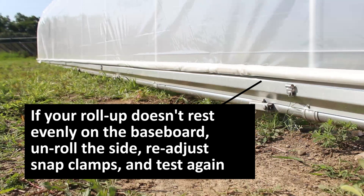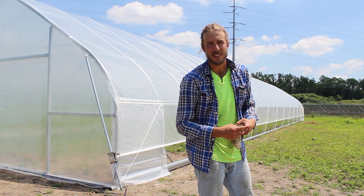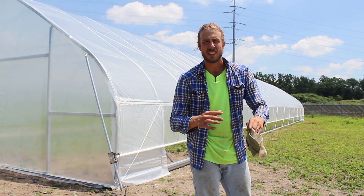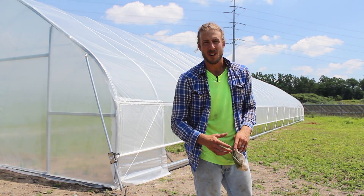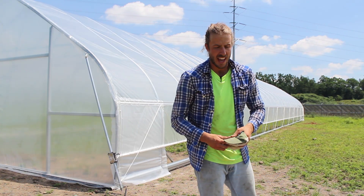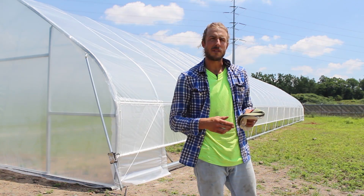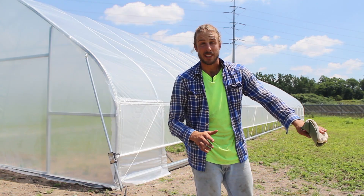If your roll-up side doesn't rest evenly on the baseboard, unroll the side, readjust the snap clamps based on how it's resting, and test again. It's worth spending 30 minutes readjusting things now so that you can have four, five, six, or seven years of proper operation. You don't want to operate these multiple times per day and curse yourself for not taking a few minutes to make everything as straight as possible.